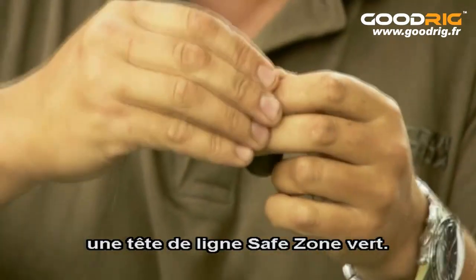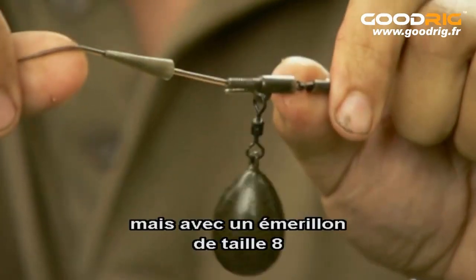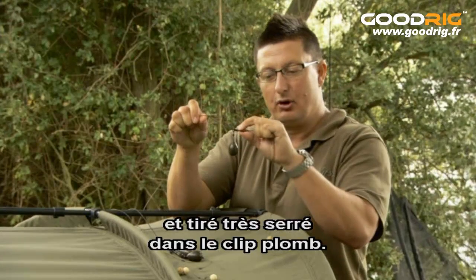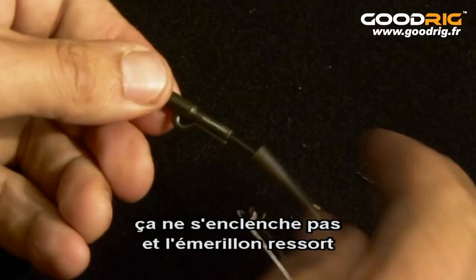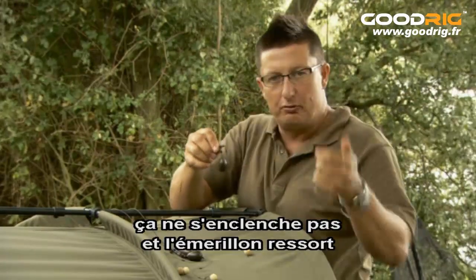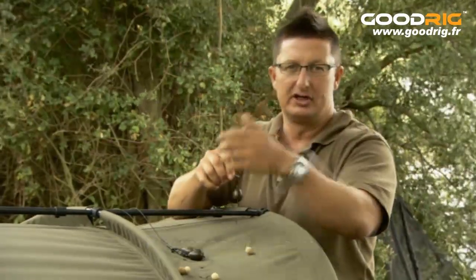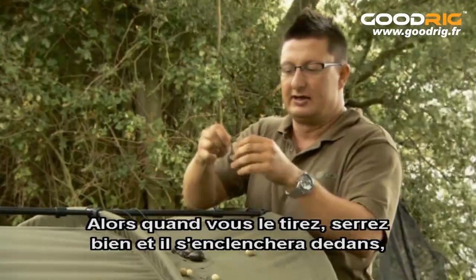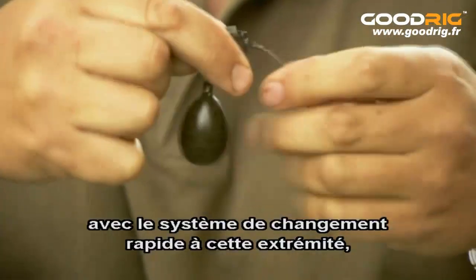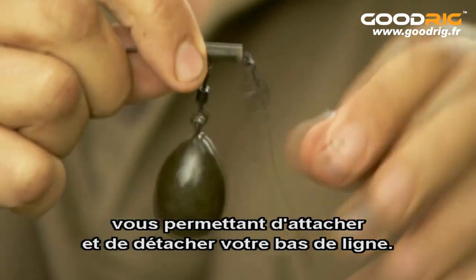Then the old faithful lead clip system, which again I've got on a safe zone leader — one of the green safe zone leaders. You can see they're the same rubber and everything, but this time I've got a size 8 swivel that's already on the end of the leader and that's pulled inside that lead clip really tightly. Something a lot of people do wrong is they don't pull it in tight enough — it doesn't click — and then the swivel pulls out rather than the lead coming off, and you've got a running rig situation. So when you pull that in, really pull it tight; it will go click inside and then it stays in there virtually permanently, because you've got a quick change system on the end for attaching and detaching your hook link. There's no need to ever pull the swivel back out of it.